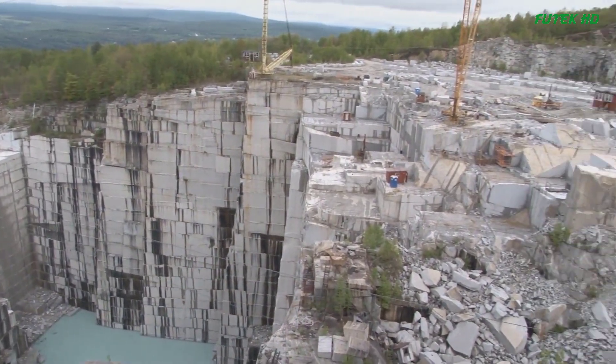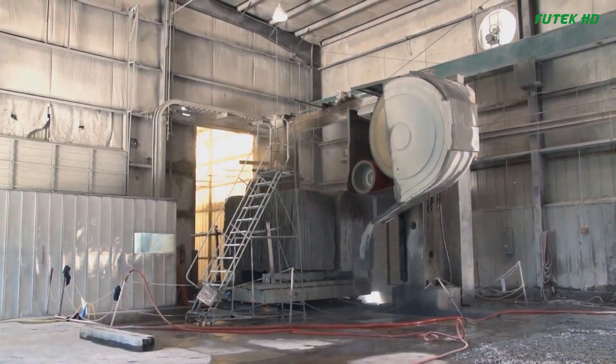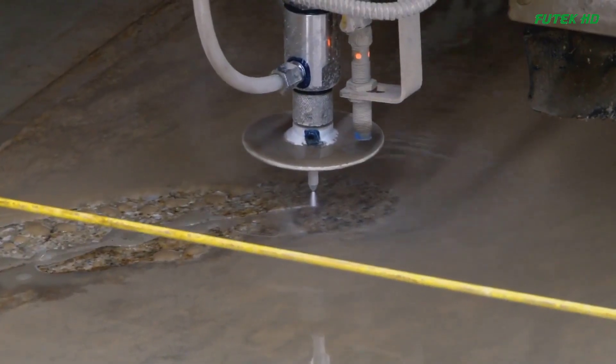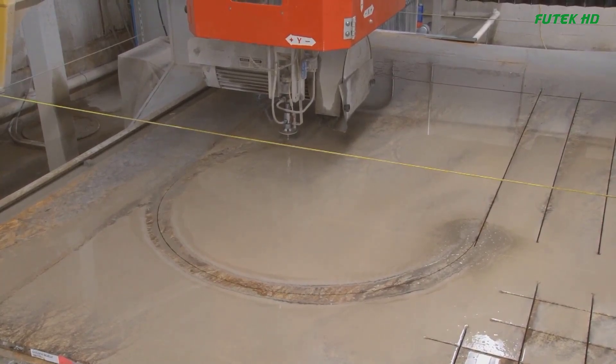The advent of computer-assisted technology has further propelled the industry forward. Quarrying companies can program desired stone profiles into their computers, which are then sent to the saws for precise cutting. This level of automation has made the process easier and more accurate.